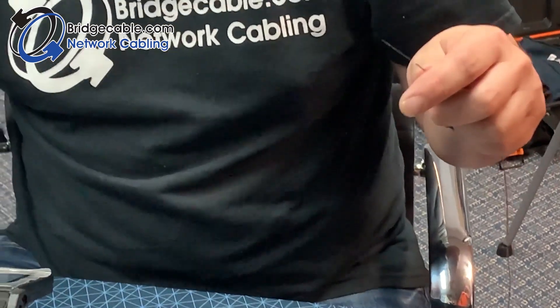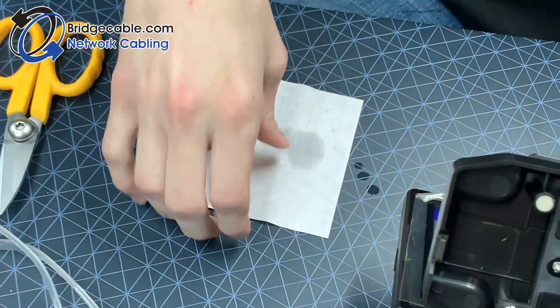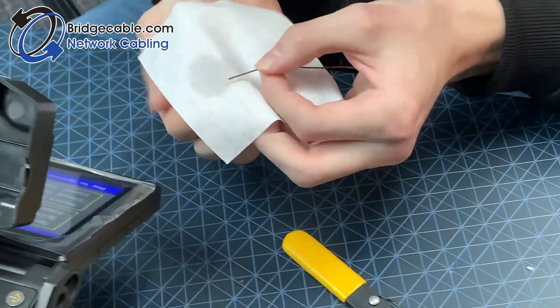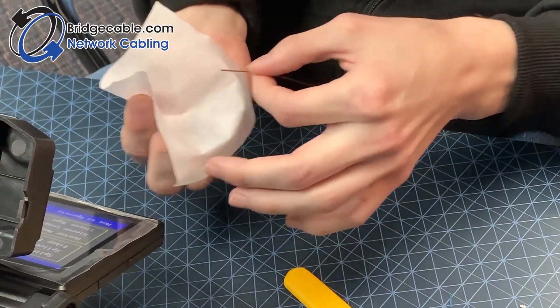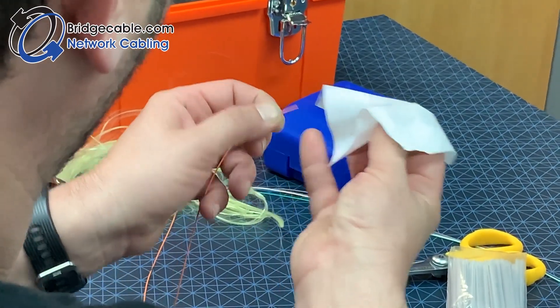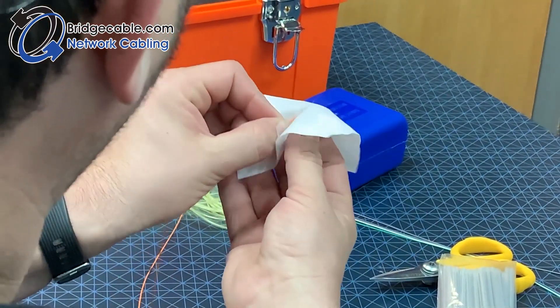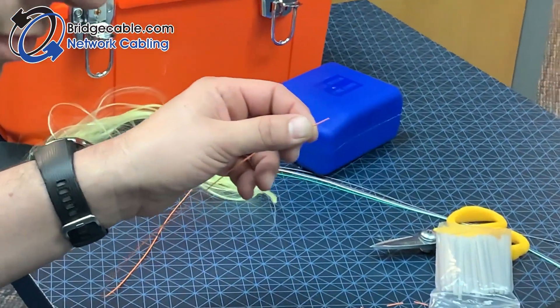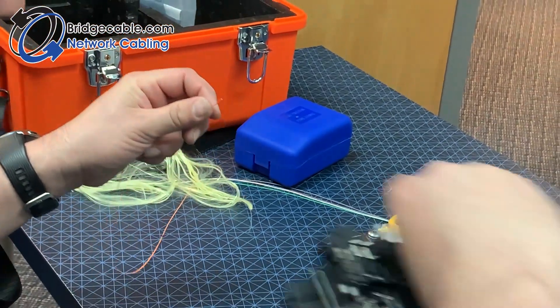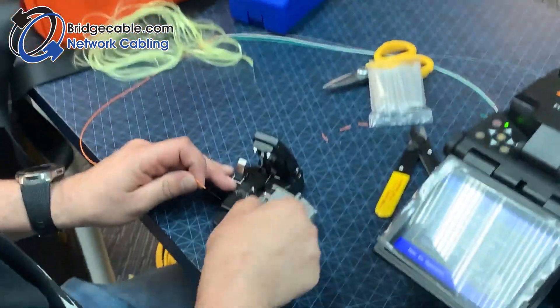As you are doing this, make sure that you are keeping your strippers clean. One thing to remember is that you always want to clean your glass before you cleave — if there's any remaining coating, it is not going to cleave properly. Clean it until you hear it squeak, which gives a whole new meaning to squeaky clean.